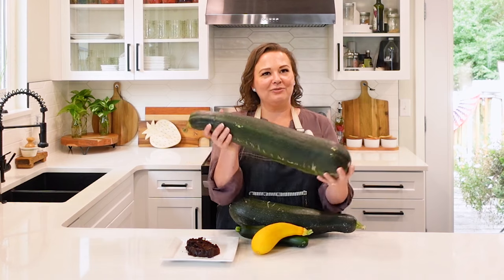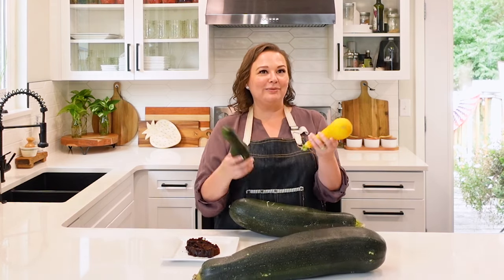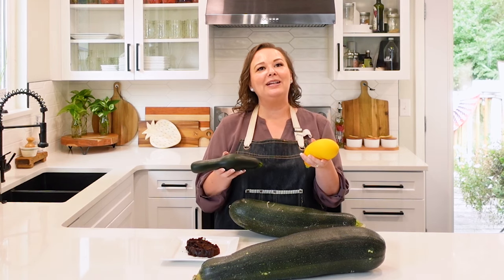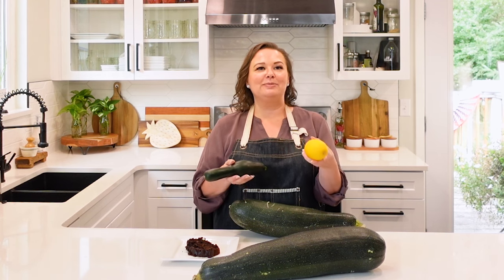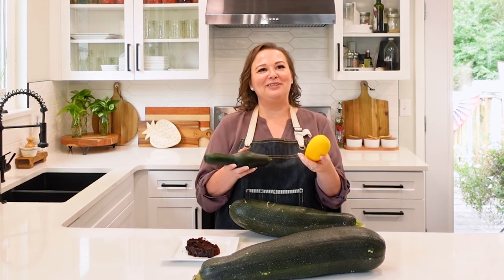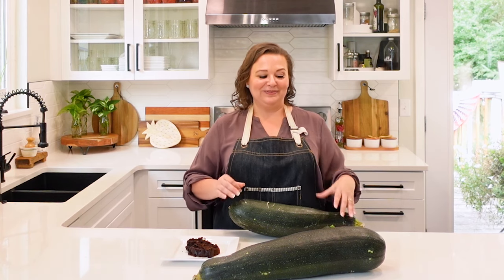The smaller zucchinis, after washing and making sure they're dry, I put in my vegetable crisper drawer. You don't want to store vegetables and fruit together, so these stay on the left-hand side of my refrigerator in the vegetable crisper drawer. I want to make sure I use those sooner.